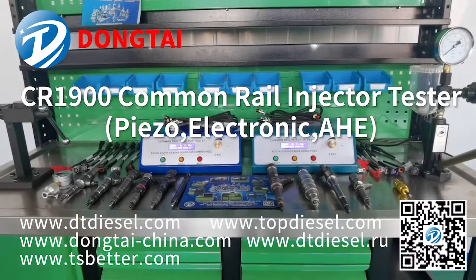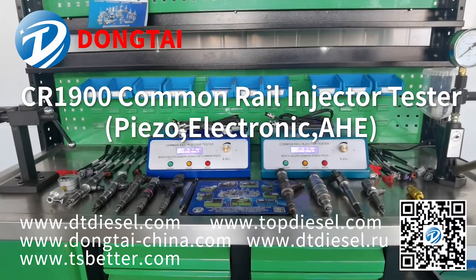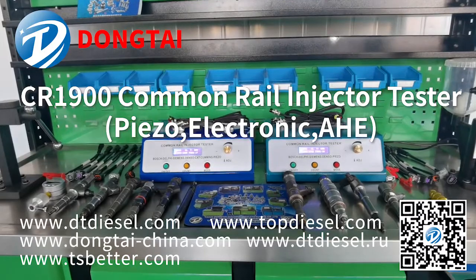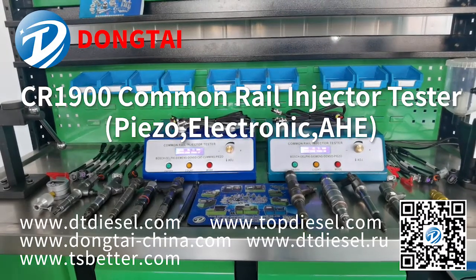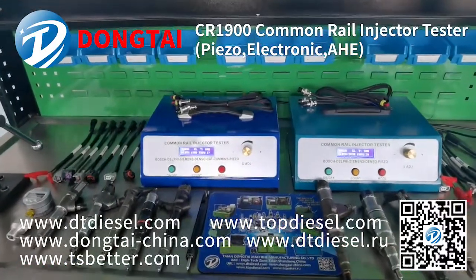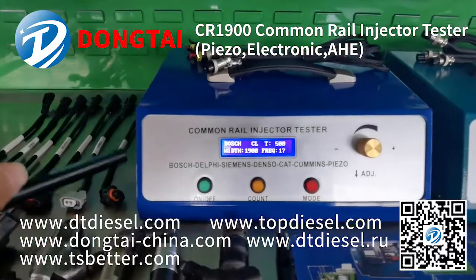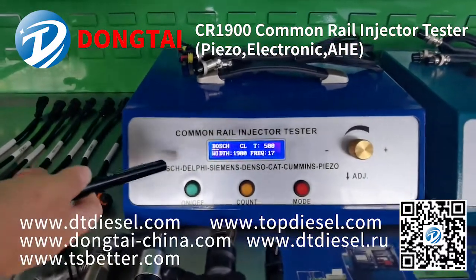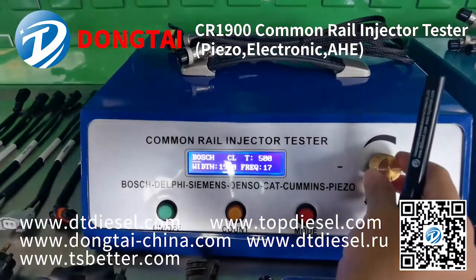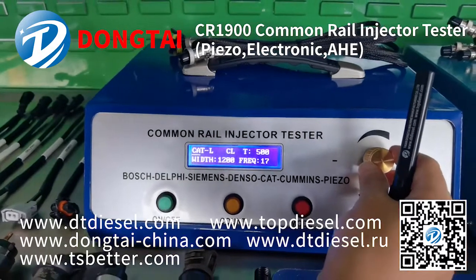Hello everyone, welcome to Tai and Dong Tai. We are a professional manufacturer for diesel injection system test bench tools and spare parts. Today we'll introduce you to a common rail injector tester, model number CR-1900. This CR-1900 common rail injector tester can drive common rail injectors with the brands of Bosch, Denso, Delphi, and Caterpillar.